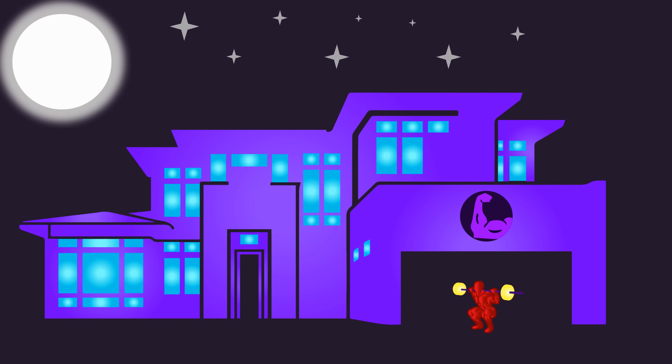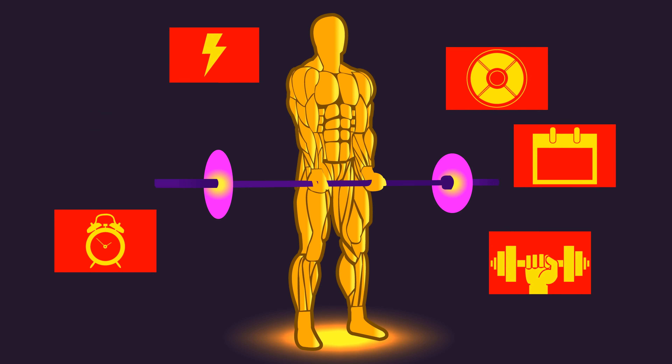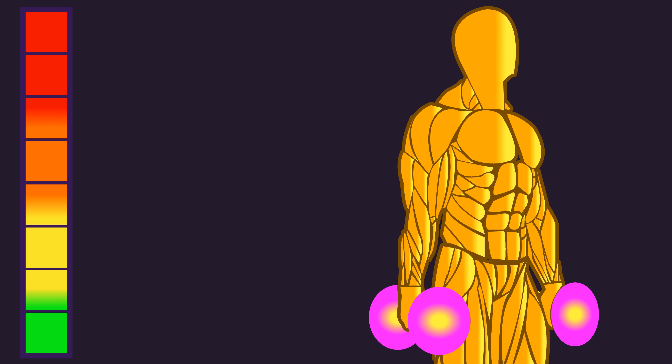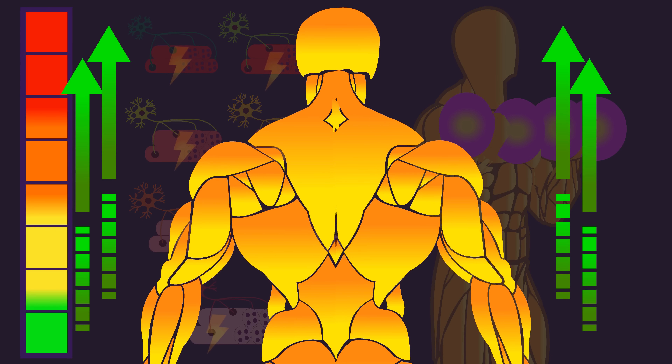Welcome to the House of Hypertrophy. What would you say is the most important training variable? How close to failure you train with your repetitions is arguably the most important, simply because getting close to failure ensures high muscle fiber recruitment and tension, which are critical for stimulating muscle hypertrophy.